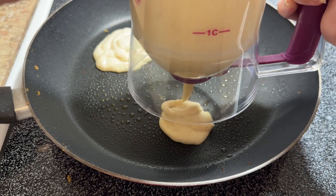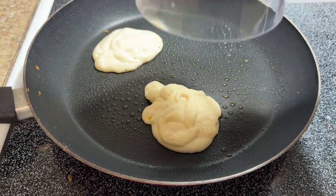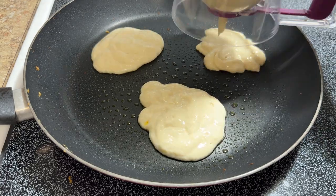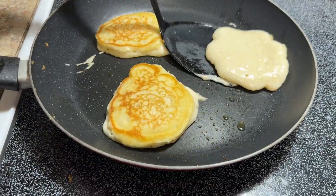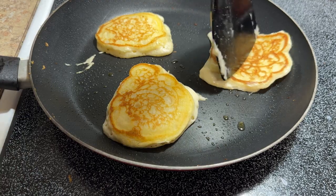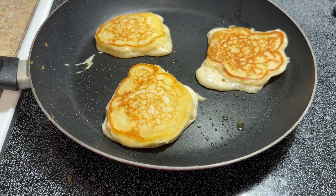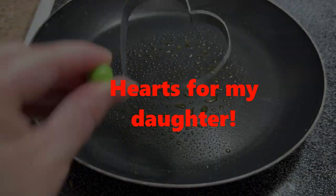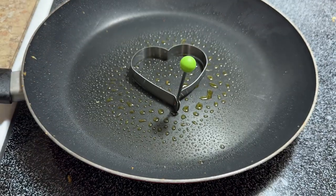Going a little faster now — I did three smaller ones. Sometimes my daughter likes the littler pancakes. Those are not the greatest-looking pancakes, but now we are on to the hearts.